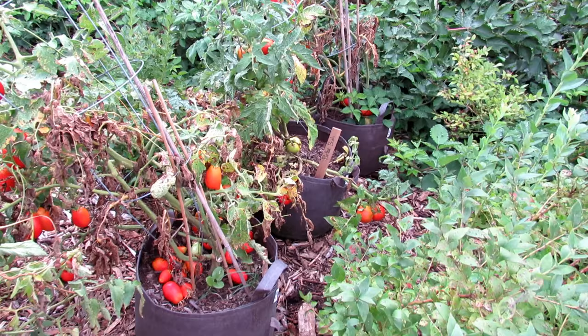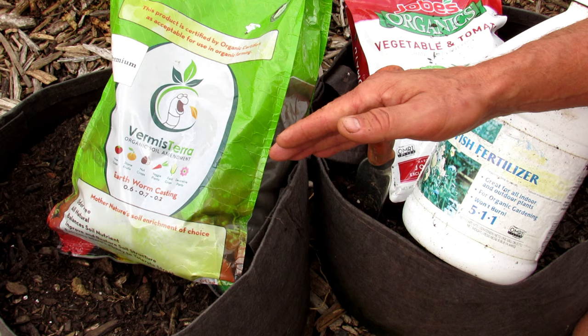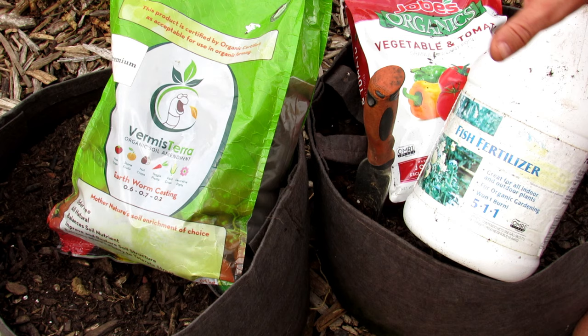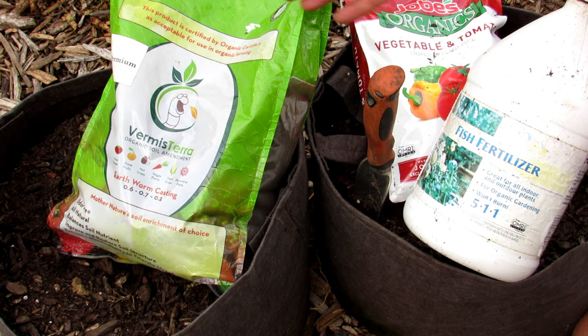Let's freshen up this soil using the castings and the organic fertilizers and get to planting some of the fall crops. When you're transitioning from spring to summer or summer to fall, you do have to refresh your soil with your fertilizers and worm castings. You don't have to use worm castings — I pretty much use them all the time, but I don't always show them in videos because I don't want you to feel like you must use them.